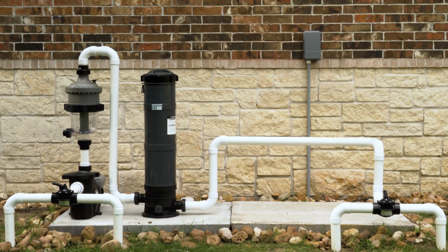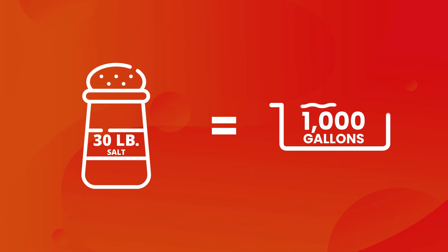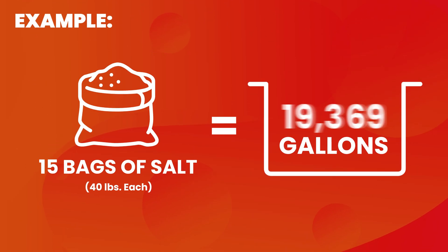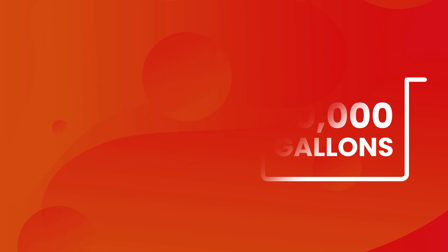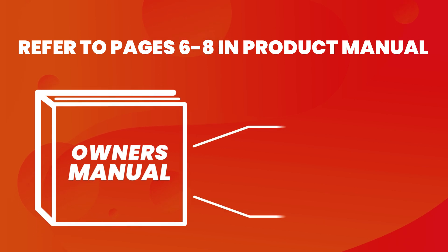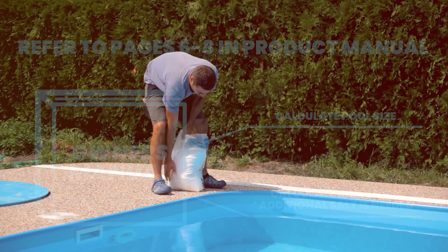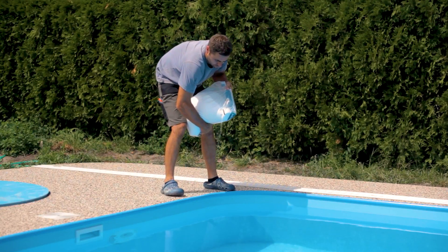If this is your first time installing a salt chlorine generator, you'll add approximately 30 pounds of pool salt for every 1,000 gallons of water in your pool. If you are unsure of the size of your pool, or if you may have some level of salinity in the water from a previous chlorine generator, please refer to pages 6 through 8 in the manual for more helpful information. Follow all instructions for adding salt to the pool.